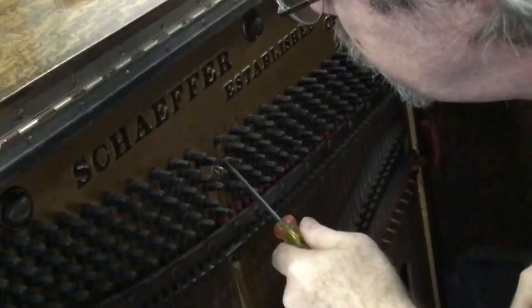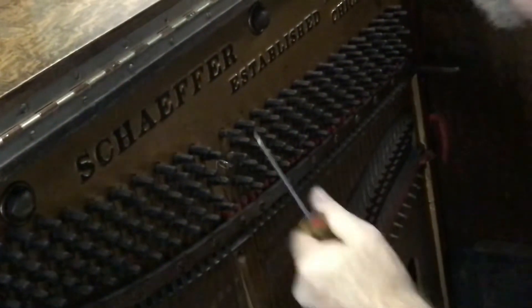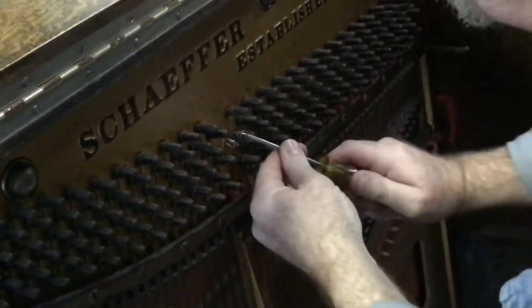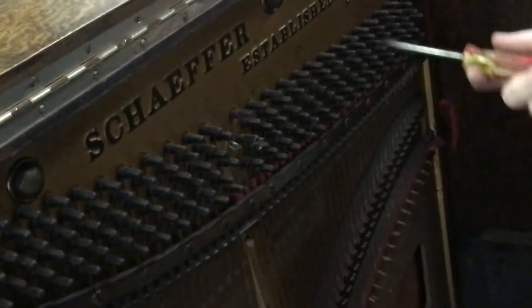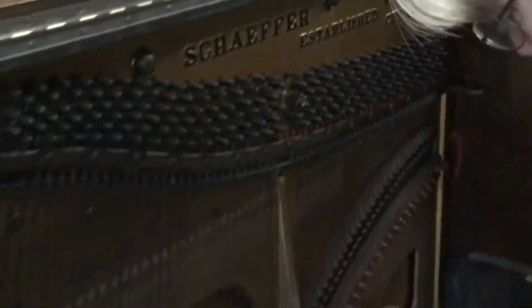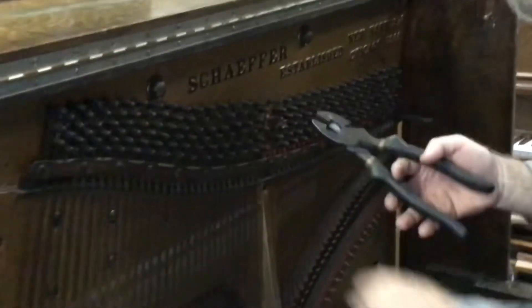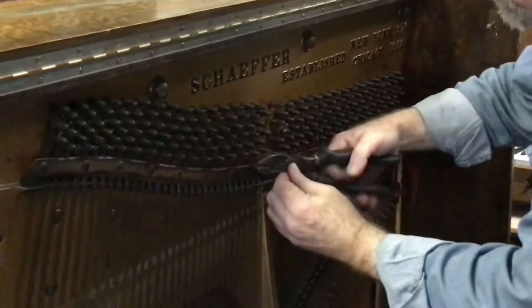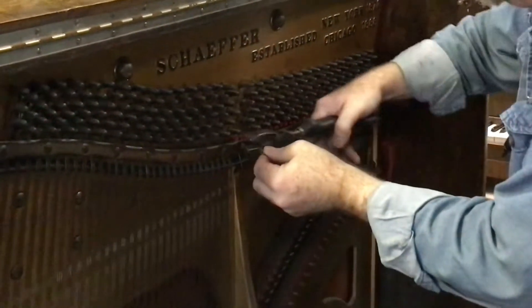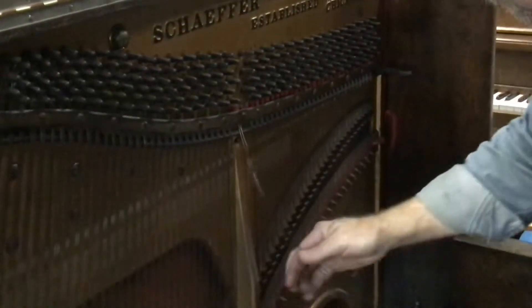I'm going to bring it around this way, get in there, and pull that. Now again, if you were re-stringing a piano and doing a restoration, you wouldn't want to scratch the plate — but we're discarding it so we don't care. Now I've got those out of the way. Cutting the coils off is going to make this easier to manage. And now I'm able to remove this string.